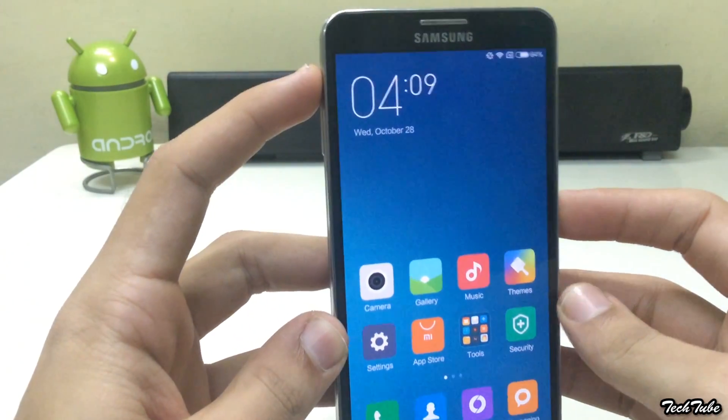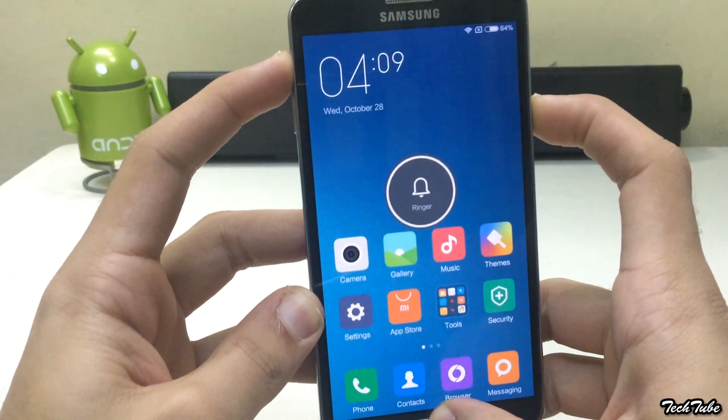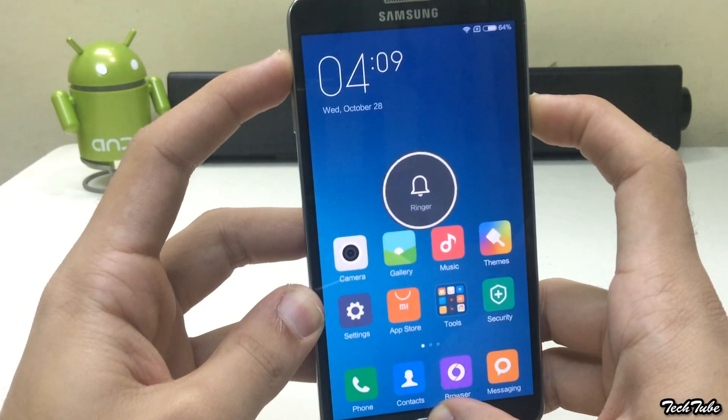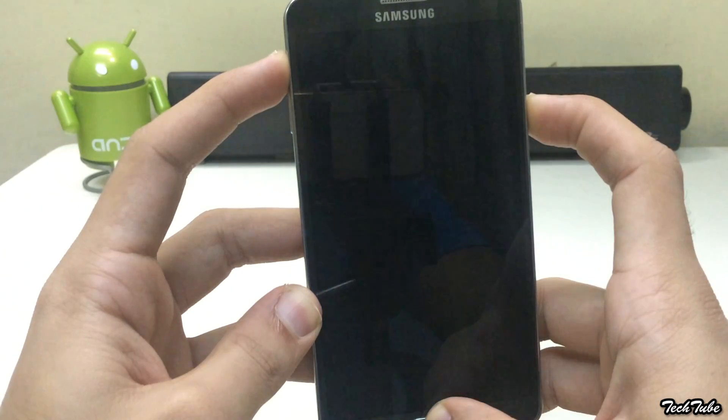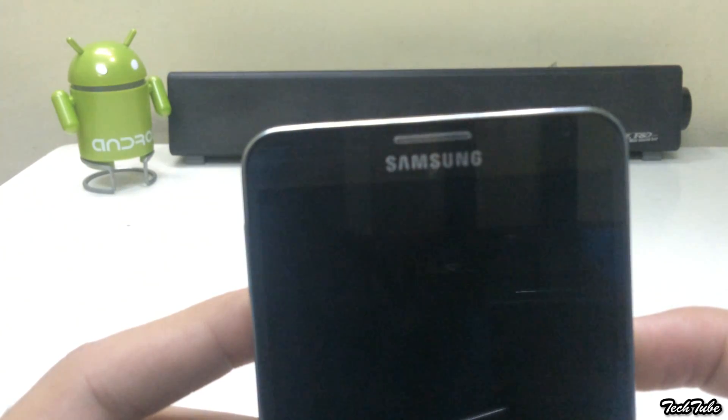Start by pressing the volume up, home, and power button altogether. Wait for the Samsung Galaxy Note 3 logo and recovery booting to pop up, and then leave them to boot into recovery.